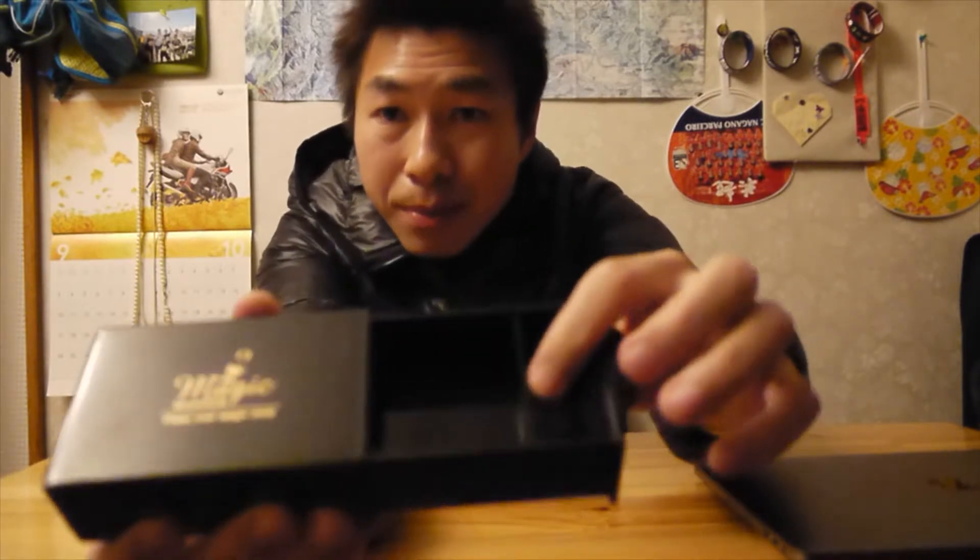The trick is this part. Actually, if I open first — okay, you might not be able to see — it has some like separator here. Here, here, here. So first, when you put the stuff here, when you put it in, it will slide and be inside.